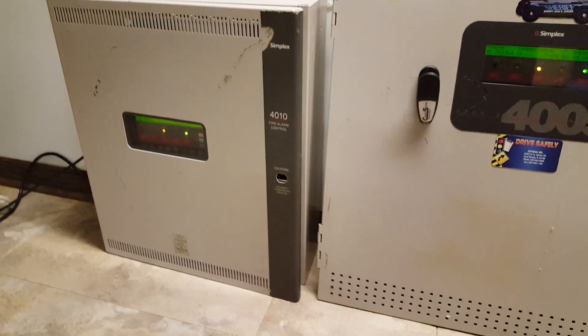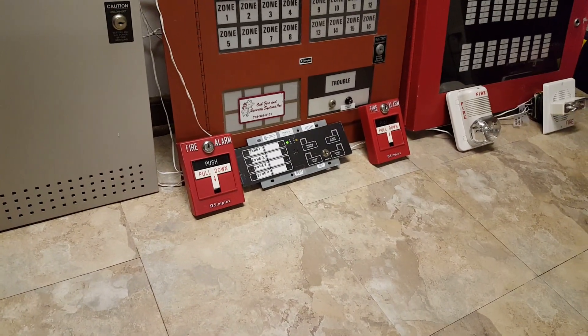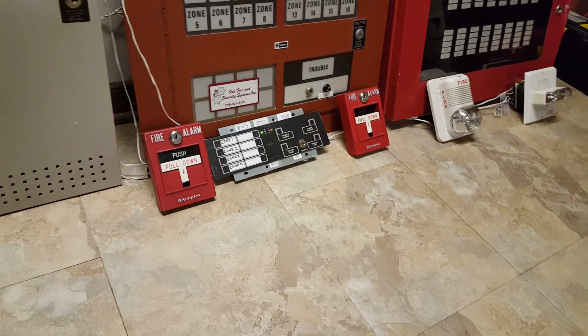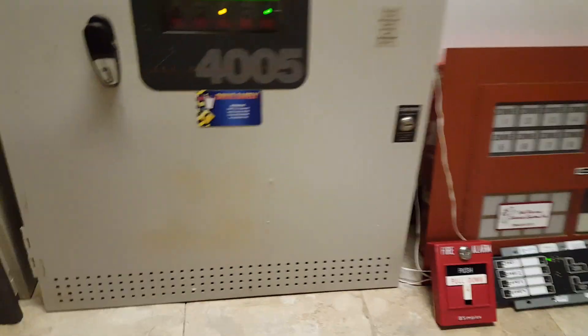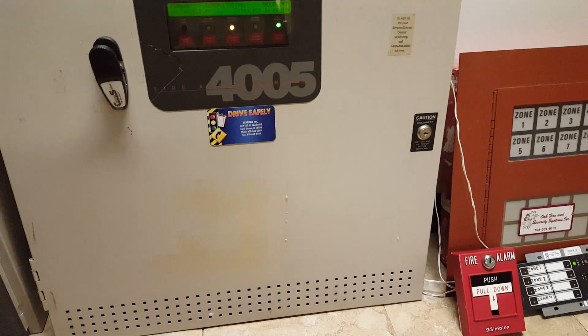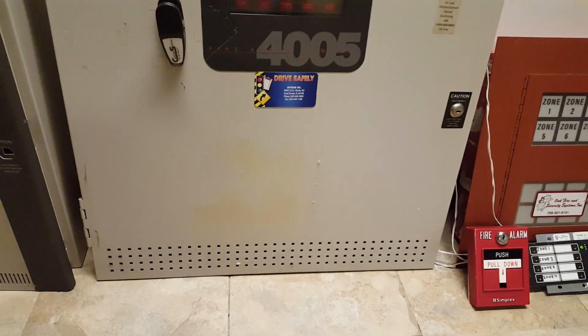For this test I'm going to key both pull stations just to make it a little bit easier, and all the operations on the 4005 will be done from the enunciator now, because it's a lot easier to put the key in there than to open up the 4005 at the angle I have it sitting at. With the camera and everything, it's a little bit hard to do everything with one hand.